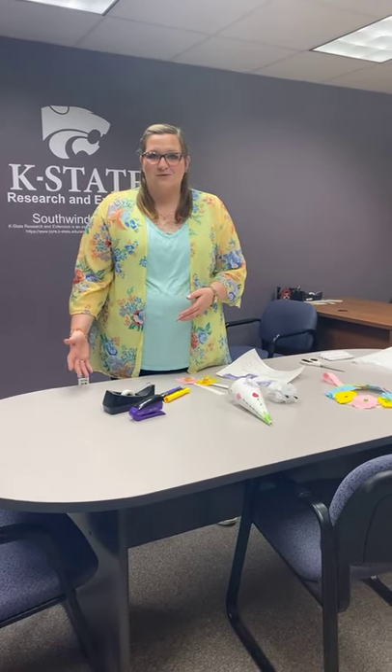May Day historically has been known as sort of the break between the dark part of the year and the light, just celebrating the sunshine and the warm weather and the seasonal change. A quick tradition with May Day is creating treats with flowers and also sweets that you anonymously drop off at neighbors' doors or people that you care about to help brighten up their year for that transition into lighter, better weather.